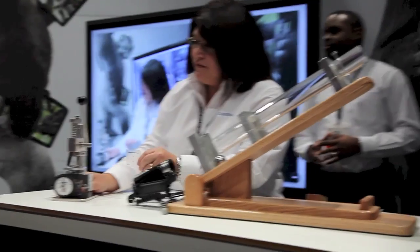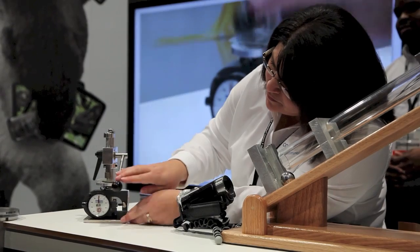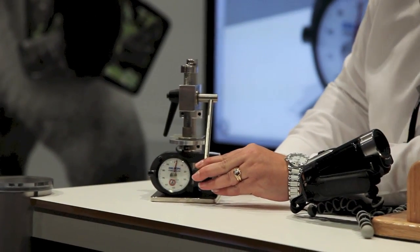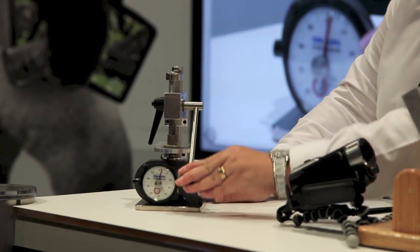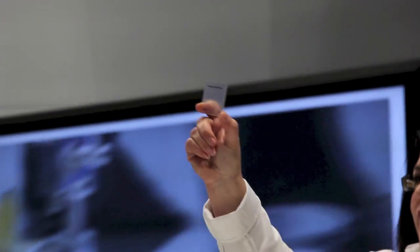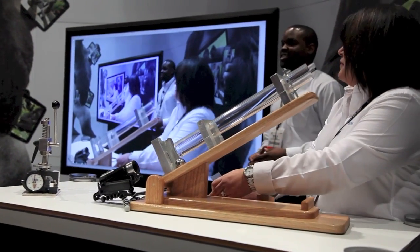To take it even further, we're going to put it into a mini press. Lisa is going to apply a load all the way up to 100 pounds — she is cranking on it. Still, the glass did not break. That's the advantage you get with Gorilla Glass 3.